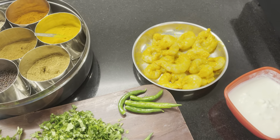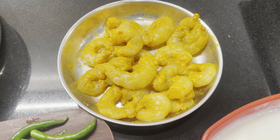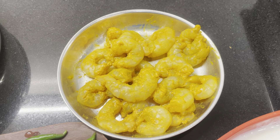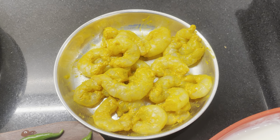Here are my ingredients for my prawn pulao. I have around 12 to 15 prawns which I have deveined. Make sure you devein and clean the prawns well. I have also put a little bit of haldi, around quarter teaspoon, and around half a teaspoon of salt. Salt is according to your taste so you can decide accordingly.